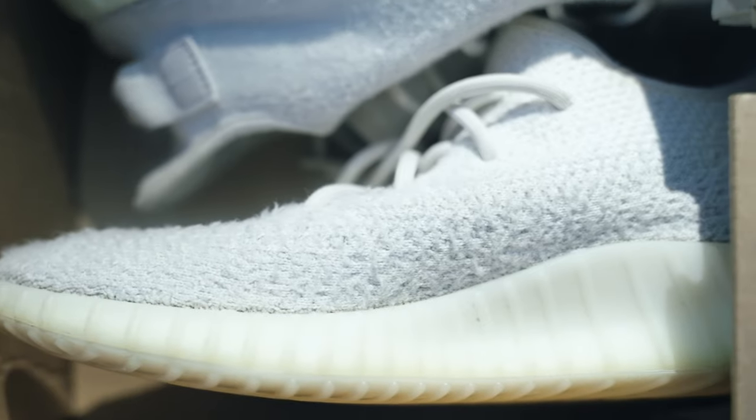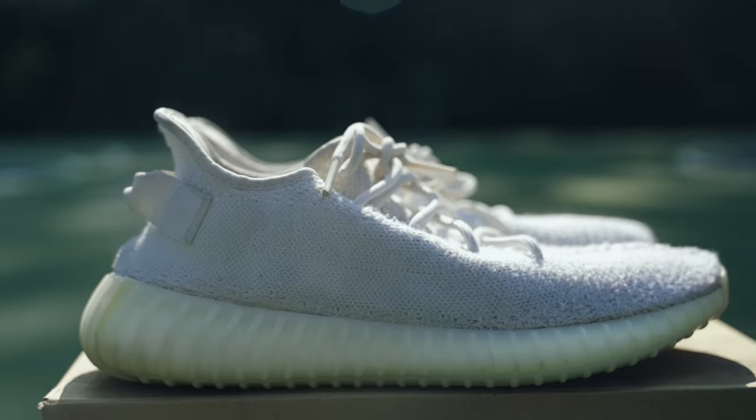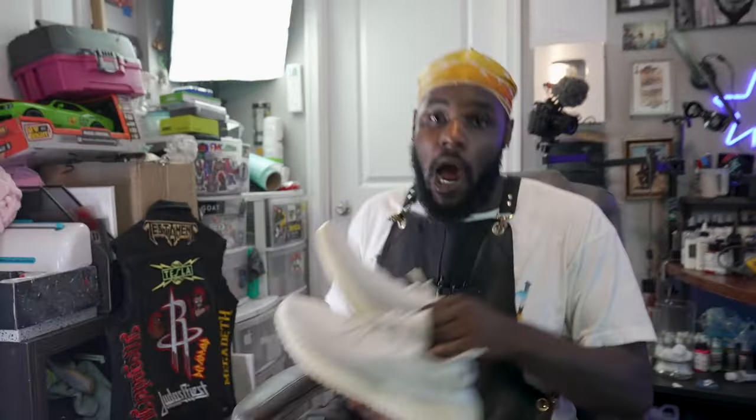Wait, what time is it? I'm out here shooting around and I got Yeezys to paint. I gotta go right now or I'm gonna have to give these away if I don't do these in under five hours — they're coming to you guys for free. I gotta get back to the studio right now.